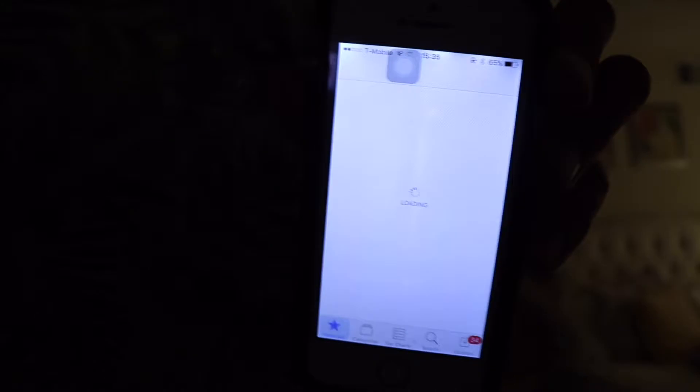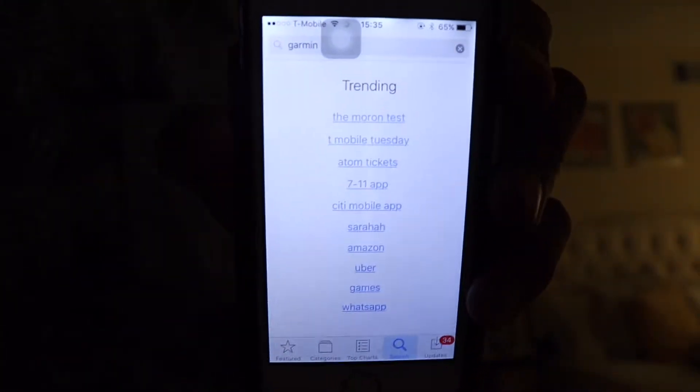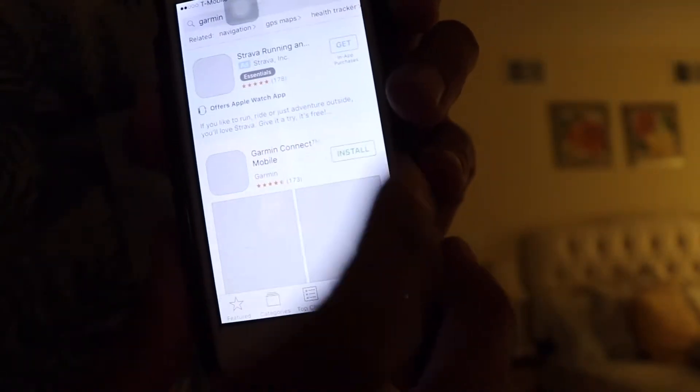Now I'm gonna go into the App Store. Once you're in the App Store, go to search and type in Garmin, because that's the app. Once you have Garmin, you'll see the app come up — here it is, Garmin Connect. Install.